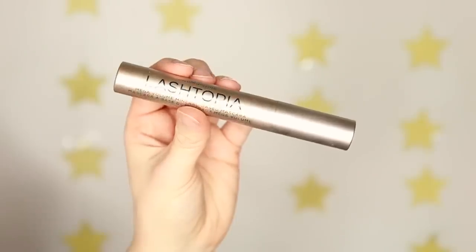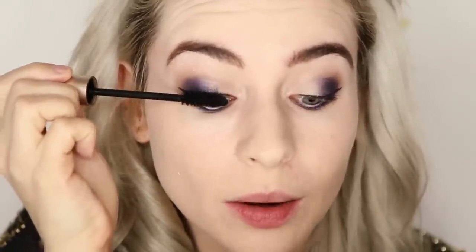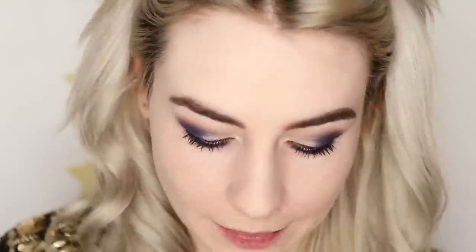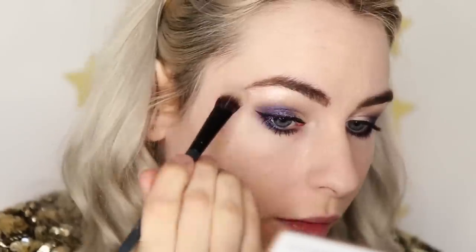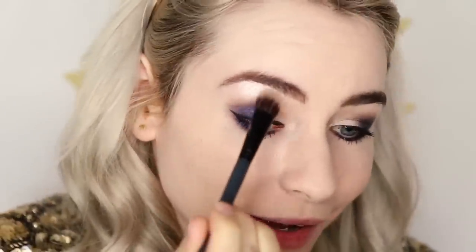I'm applying mascara now using the Lashtopia, the mega volume mineral-based mascara. There's a little trick where you stroke your lashes up and then as you get to the end, just hold them in place and give the brush a little spin — you'll get mega volume. To finish the eyes, I'm using some highlighter underneath my brow bone and in the middle, taking the shade Spotlight. Just going to tie the whole look together — look at that highlight!